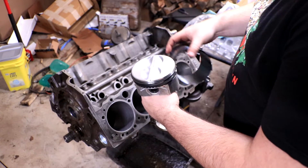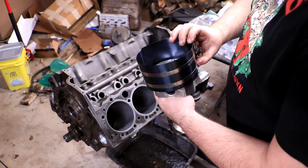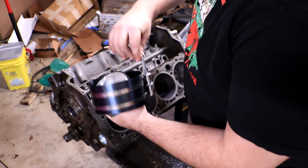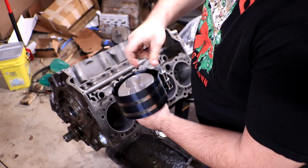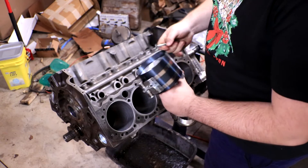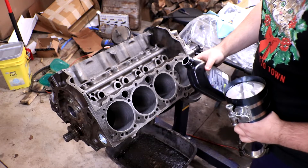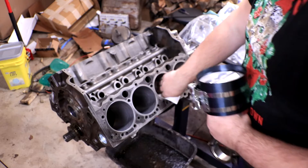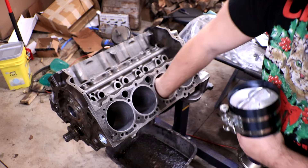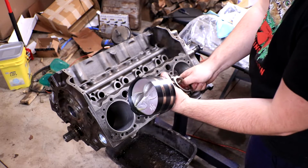Now that the piston rings are set and aligned, clamp them down using the ring compressor. Start it big to get it over the entire piston, then grab your tightening rod and slowly crank it down as tight as it'll go. Then pour a little oil down into the cylinder bore and use a paper towel to spread it around so the bore is fully oiled up.